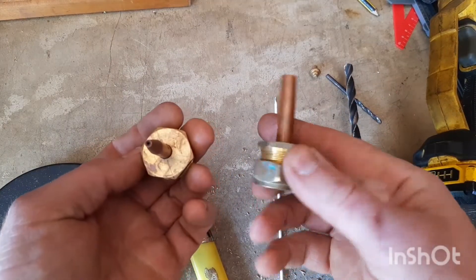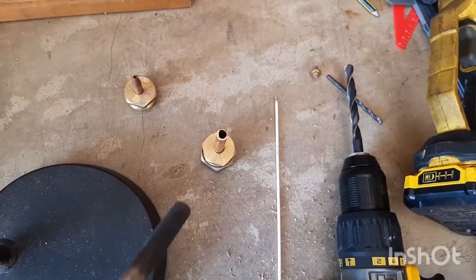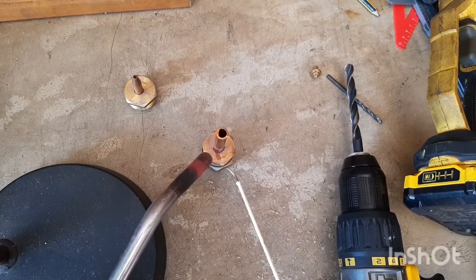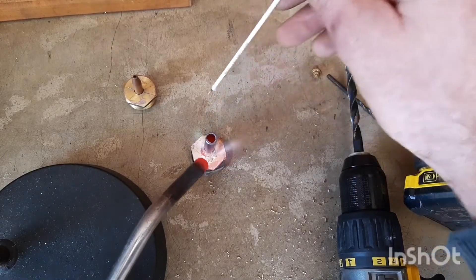Now that we've got them in position, I'll be using silver solder to fix them. Silver solder is an easy way to connect two different metals together. Heat both metals to cherry red, add the white flux, and then add in the silver. I'm not too sure if the rod is pure silver — it's probably a mixture.